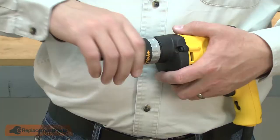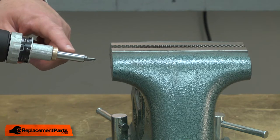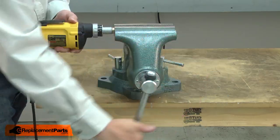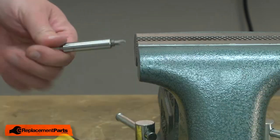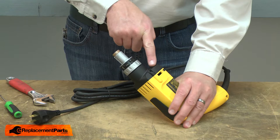I'll begin by removing the nose piece. Now I'll remove the bit holder — I'll place it in the vise, gently tighten the vise, and then I can pull the drill away from the bit holder. Now I can remove the clutch housing from the rest of the drill.